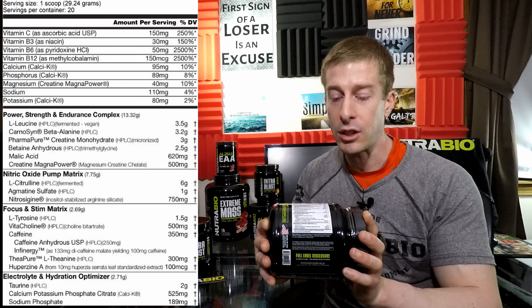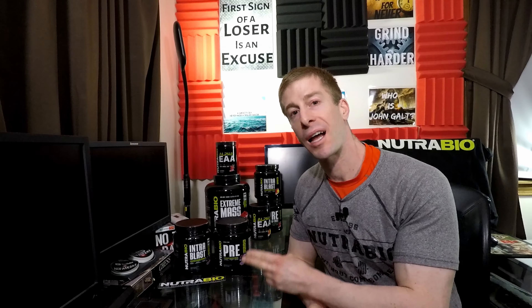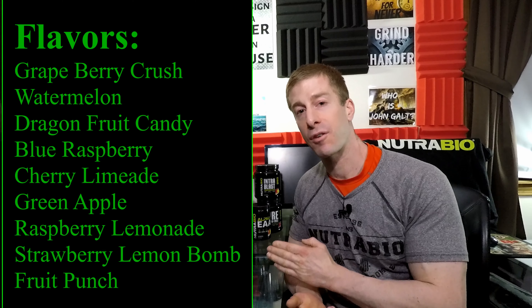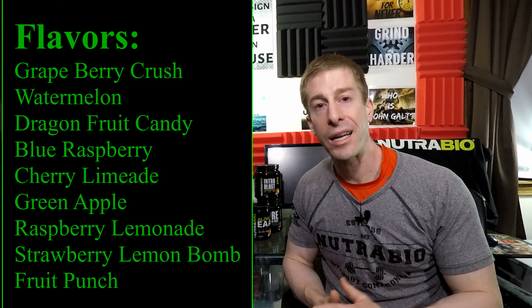I'll put all the ingredients up here. Even though I'm a huge fan of NutraBio's IntraBlast and their pre-workout, Simply Labeled Pre, and their other flavors, my hopes are not very high for the flavor of Grapeberry Crush for two reasons. Number one, I don't like the taste of grape as far as grape juices. And number two, I find that most supplements that have that berry flavor on the label just don't cut it and just don't deliver the expectations.